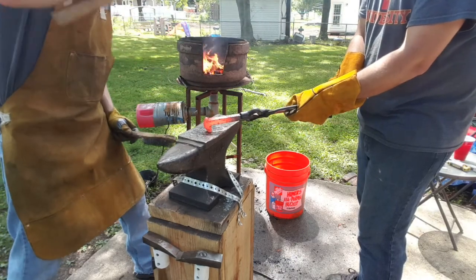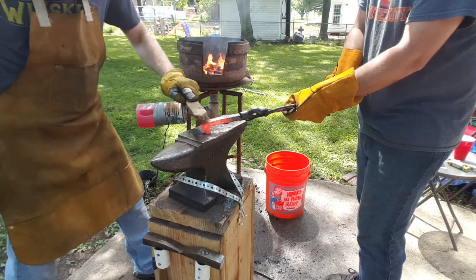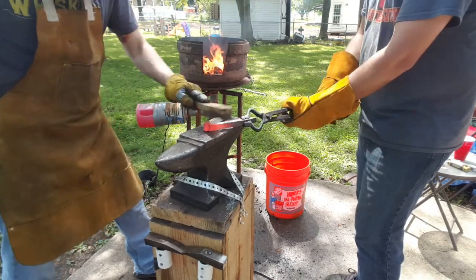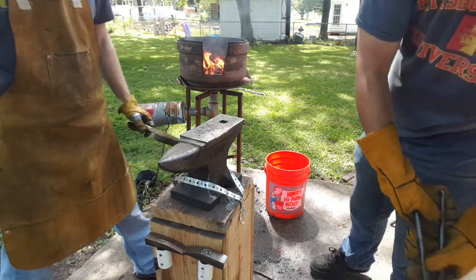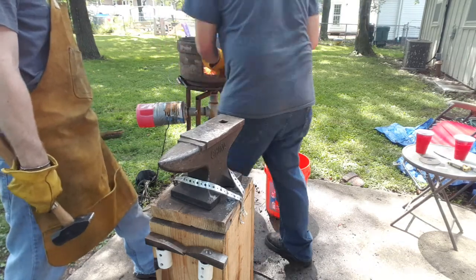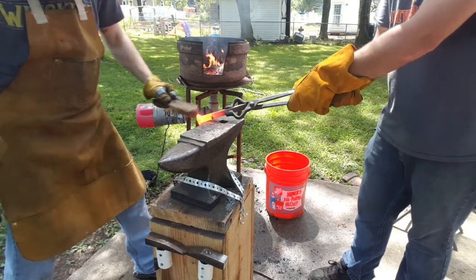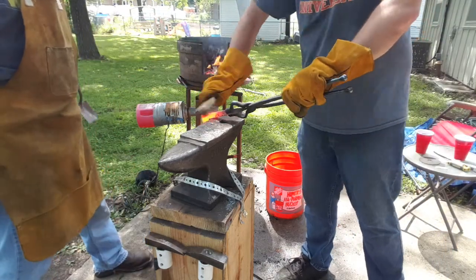90. Want to get all that slag off that we can. We're going to take them inside, grind them up, and tack weld them together for when we forge weld these. These are four wheels all the time — I'm going to have to get me an apron. Yes, you are, you're going to have to get one anyways, just because they look sexy.